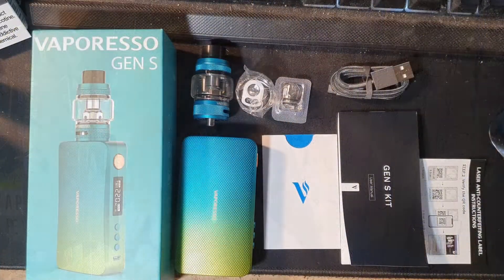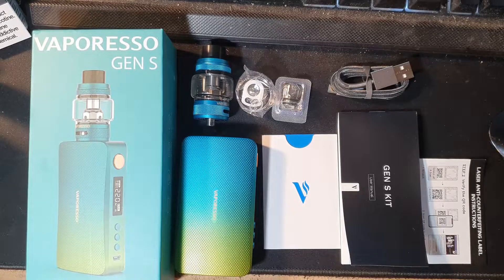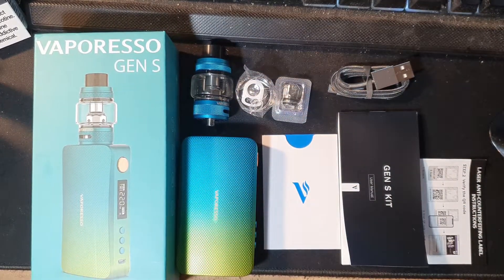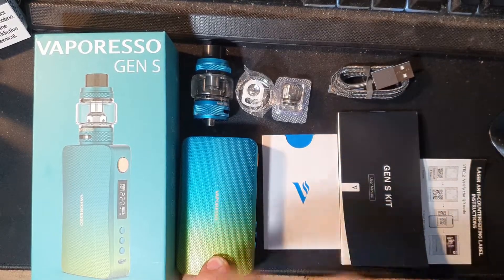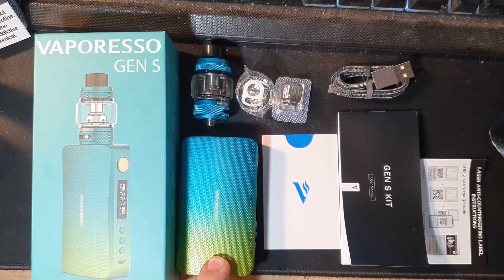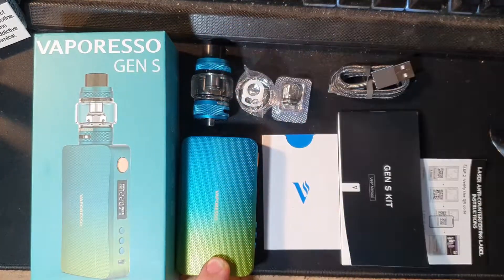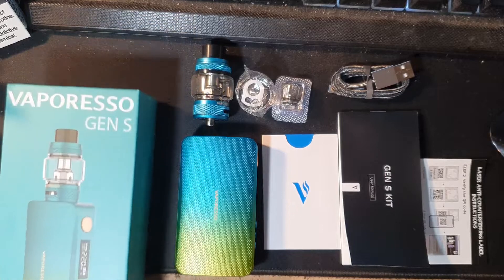Ok guys, so here we are down below with another release from Vaporesso — the Vaporesso Gen S kit. Pretty much the same Vaporesso Gen Mod that we saw about a month and a half, two months ago, but we've got a brand new tank here to look at.